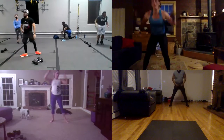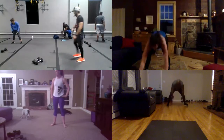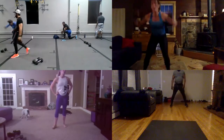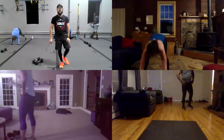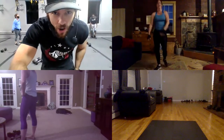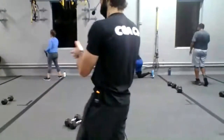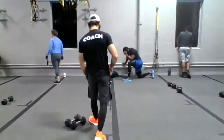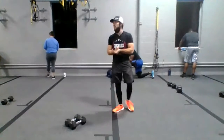Okay guys, 10 more seconds. Let's go. Five. Five. Four. Three. Two. Oh wow. Good job, everyone. Okay guys, you did it. Let's go ahead to stretch quickly.